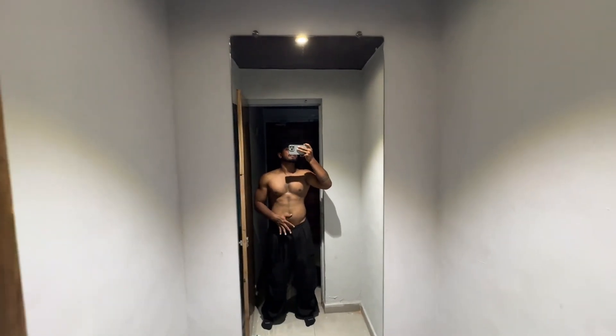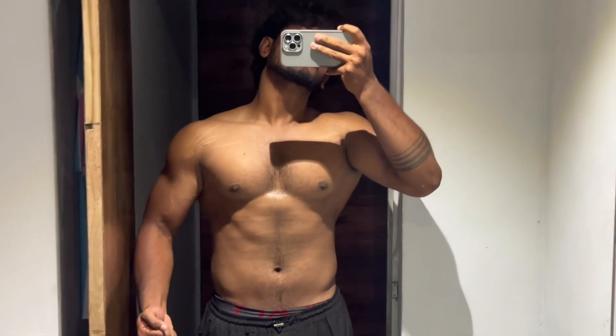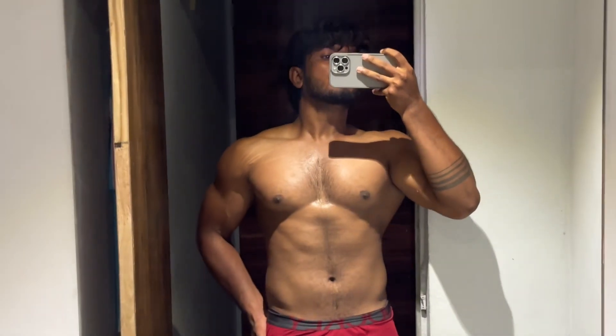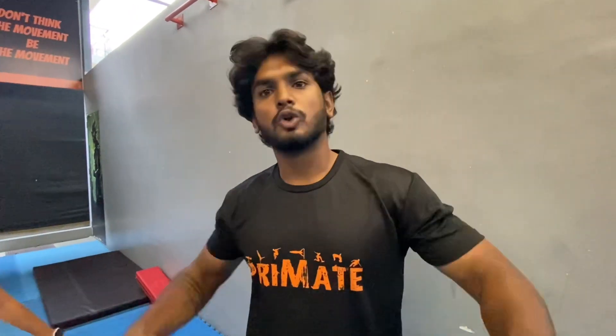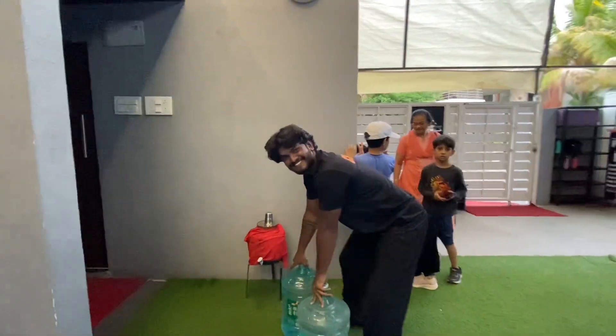Now the current physique update — body fat percent dropped in 15 days. This is my overall physique — my legs are good. Now we have a bottle challenge: we have to hold a 5-liter water bottle in both hands. I hope this vlog was good — cheers for 15 days! See you tomorrow, bye, take care.